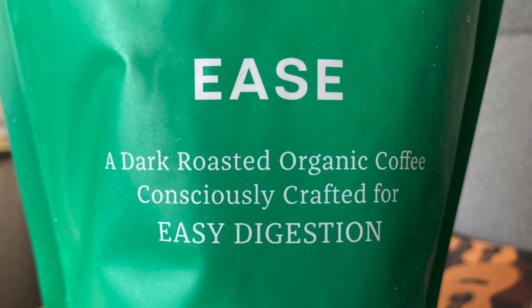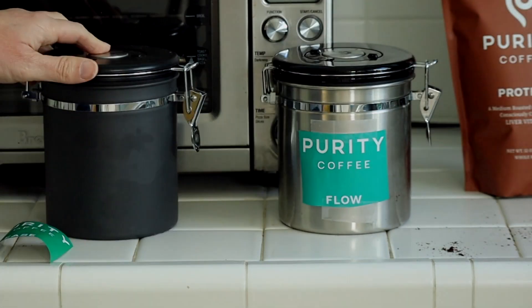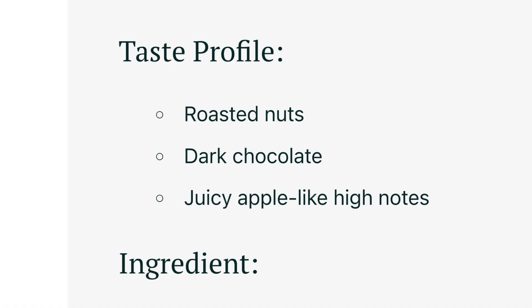First question: how did it taste? I ordered three of the four coffees — Flow, Ease, and Protect. I didn't order Calm, which is their decaffeinated coffee. The first one I tried was Flow, and I was instantly amazed at how good it tasted. I'm not getting paid by these guys — this was genuinely amazing coffee. The taste profile is roasted nuts and dark chocolate with juicy apple-like high notes. I didn't taste all of those nuances, but I knew it tasted really good. Flow is high in antioxidants and formulated to support overall health and wellness.